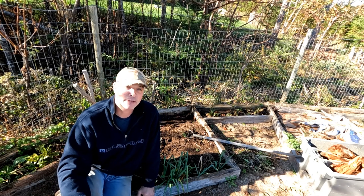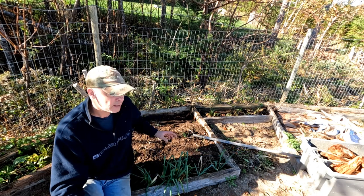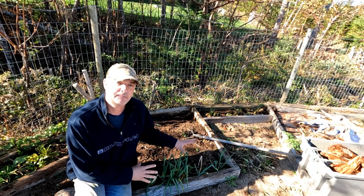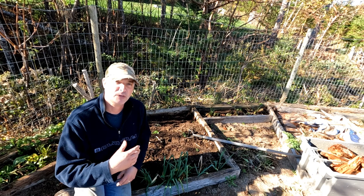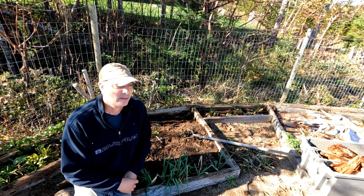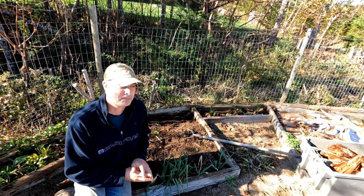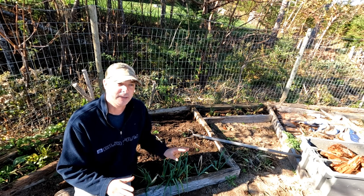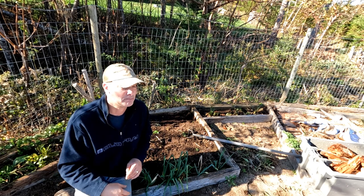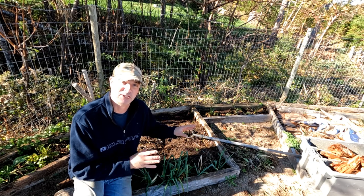Hey it's Greg here and I'm out here in the garden. It's fall, it's late, almost the end of October, and I'm dealing with a problem garden. This garden is my problem — things don't grow well in it, it's kind of shady, it tends to get a lot of weeds. I've got a great idea for solving this problem garden, and that's kind of giving up on it in a certain kind of sense — not completely giving up, but giving up on treating it like a normal garden. It just can't be a normal garden because it's in this terrible spot.